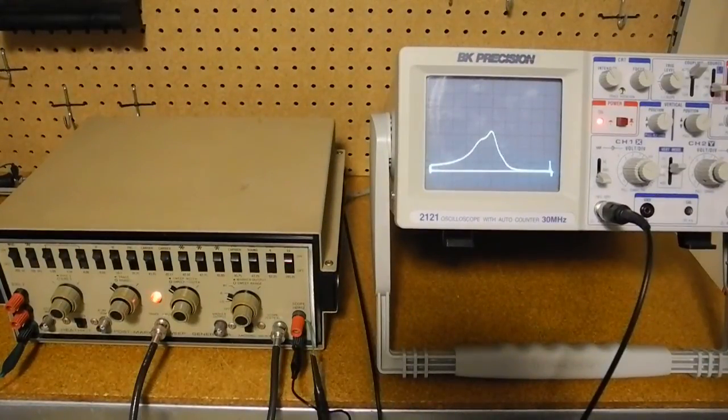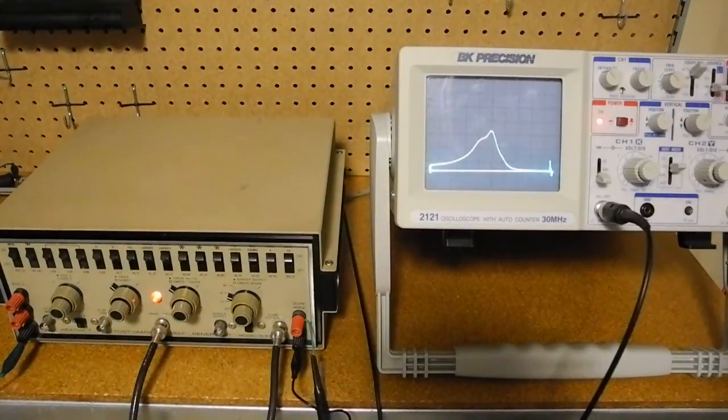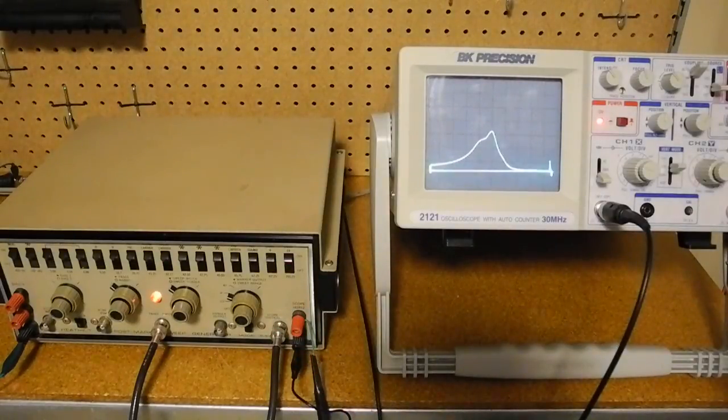I now have a setup that's more representative of actual television alignment testing. The sweep output is going to the RF demodulator through an IF transformer, which has a bandpass characteristic that we can examine. The filter is then going back into the trace input of the signal generator where the markers are added. I've put the scope in XY mode using the scope horizontal and scope vertical outputs, so we're now seeing a sweep indicating the frequency response of the IF transformer, which has a peak at a particular frequency.